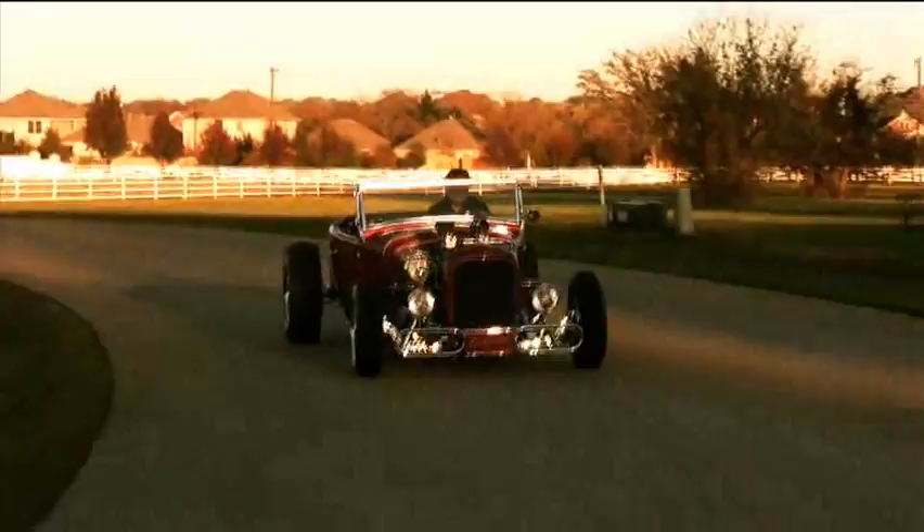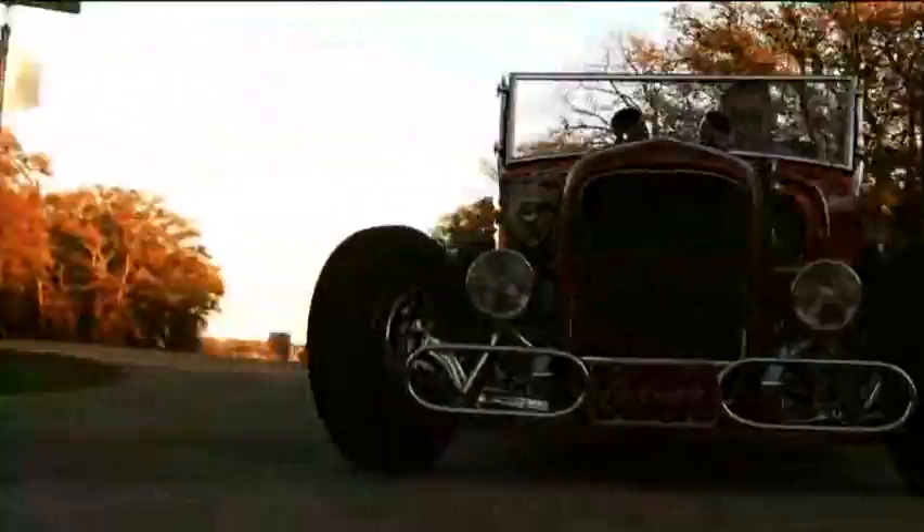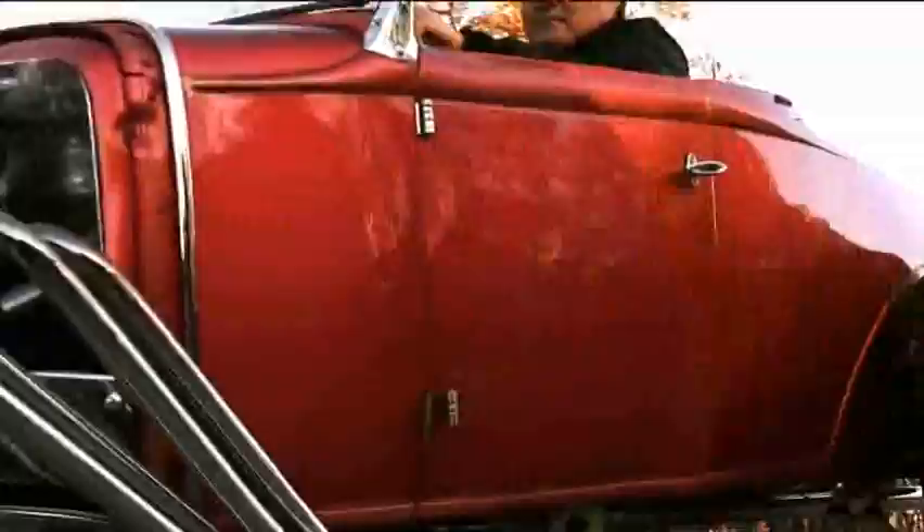I think one of the signature items on this car are these Nerf bars. Everybody I've asked has no clue what those tail lights are from. At first they're kind of weird looking, but they're kind of cool because nobody knows what they are. It's got the Astro wheels that were from the day — even in the old pictures when they were mocking up the chassis, they had these wheels on it.